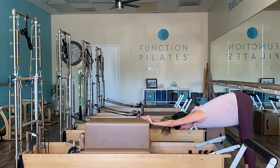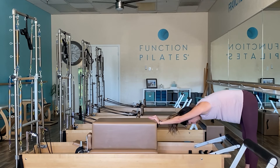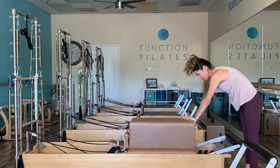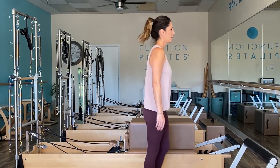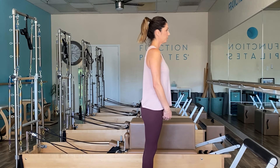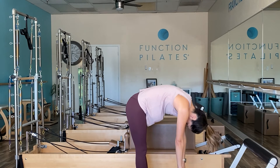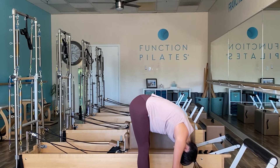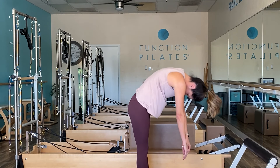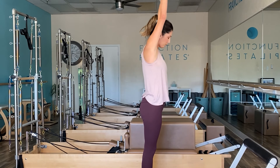Keep that tailbone up nice and high. Slowly return and come all the way back in again. Let's finish with a couple of regular roll downs. Sweep those arms up, dive your body forward, and take a moment to check in with yourself — how much deeper are you stretching towards the floor than on a regular day? As you restack, roll those shoulders up and back. One more time to finish off.